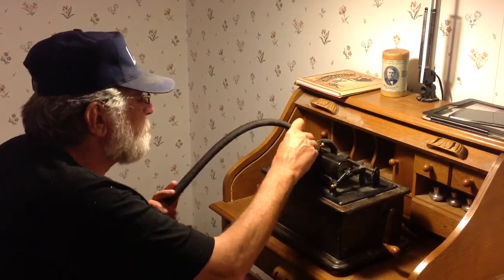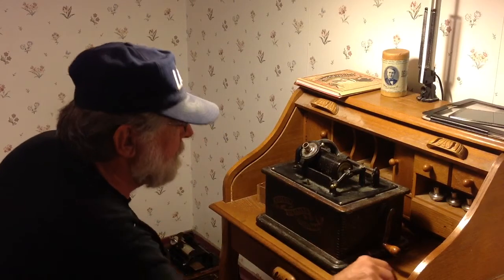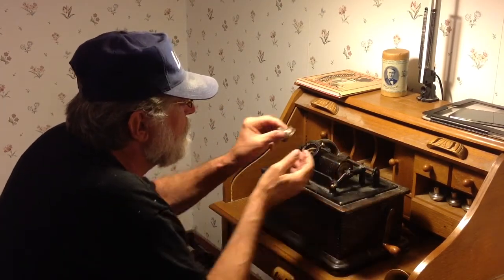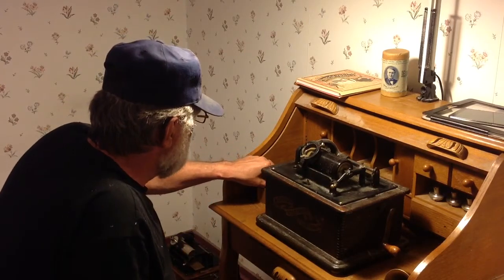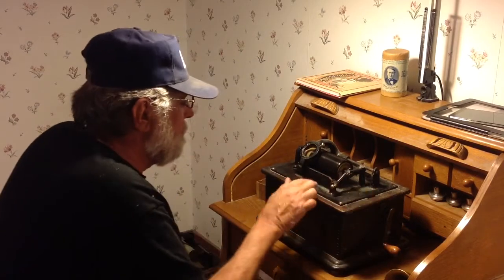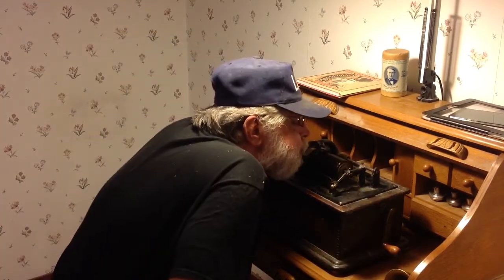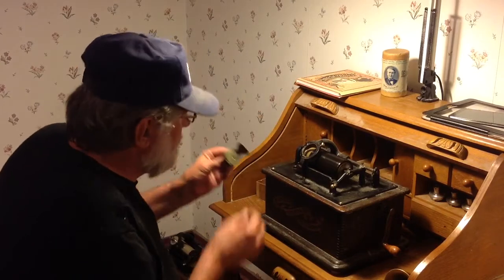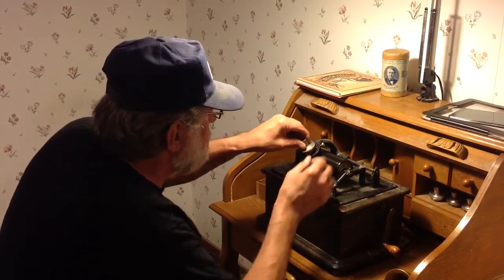Alright. Stop the phonograph. Put our speaking tube down. Remove the recorder. Blow up the swarf. Put it back in its box. Wow — lots of swarf. I'm just going to blow this away. Install a model C reproducer.